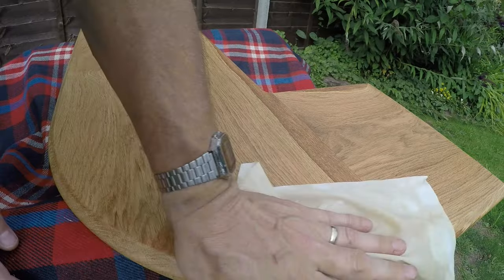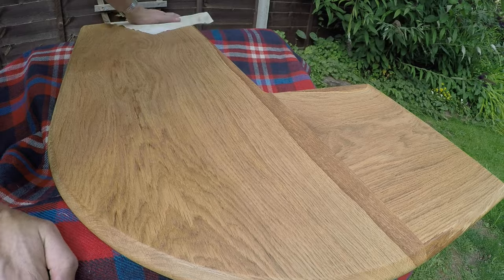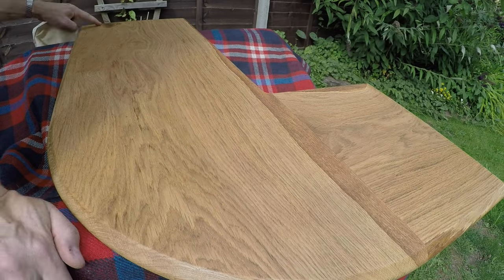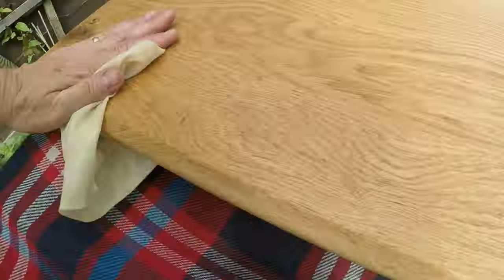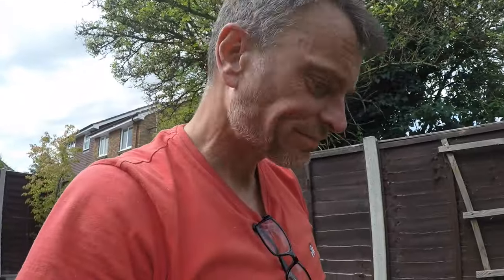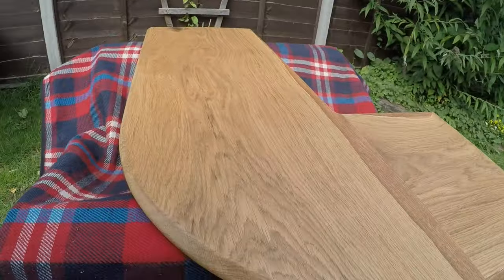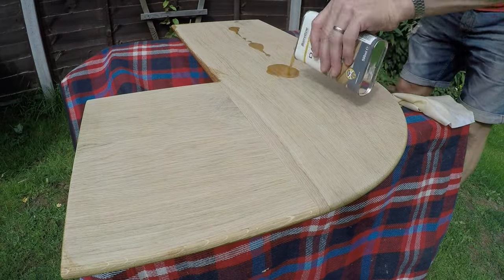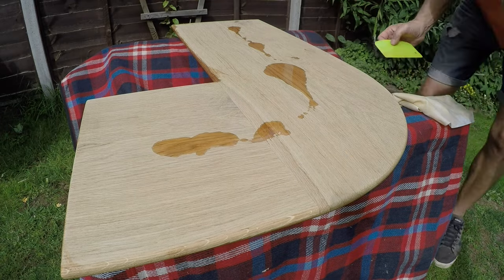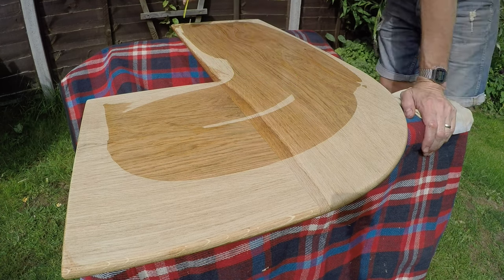Working the edges especially — they take a while because the oil goes into the end grain. Giving it a good old buff, getting it all nice and even, looking down it. The bit of epoxy I put in there has actually gone transparent now — quite nice. Straight away it's dry enough to flip over onto the blanket, which I'm using to protect it.